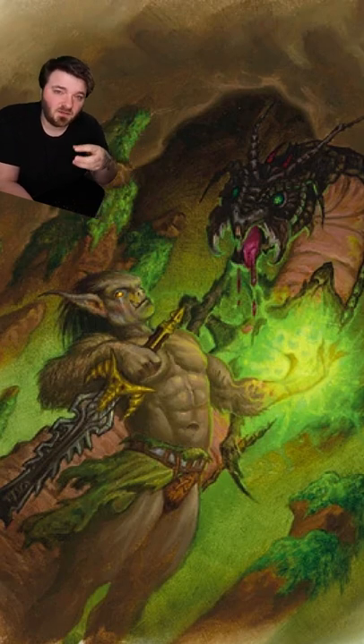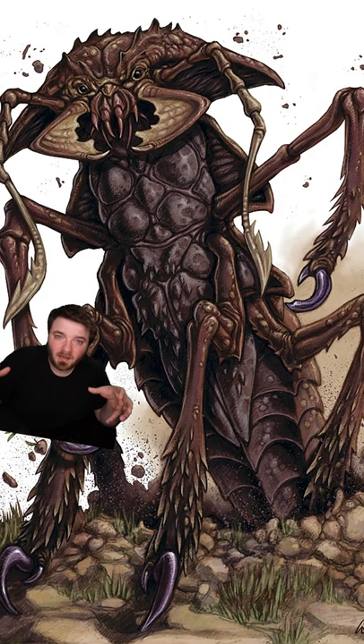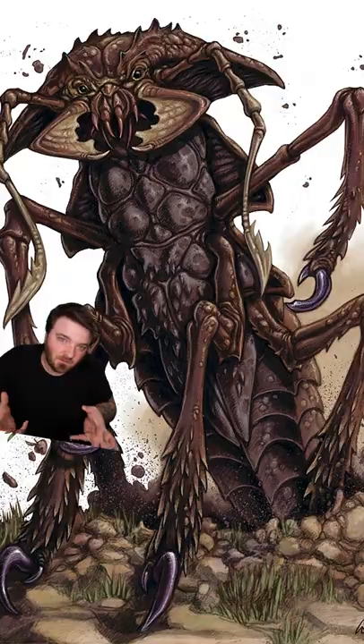And if that wasn't enough, they can also vomit digestive acid on their prey, making it easier to swallow them. They hunt by burrowing underground and using their antenna to feel for vibrations of movement on the surface. Once they detect movement, they burst up out of the ground, grab onto their prey, and start vomiting on them while crushing them with their mandibles.